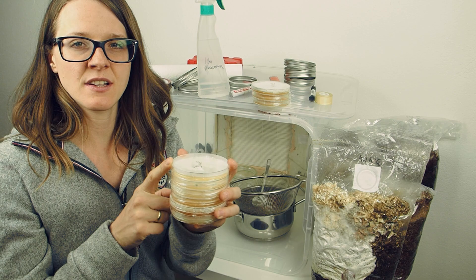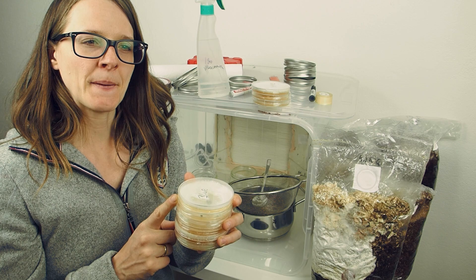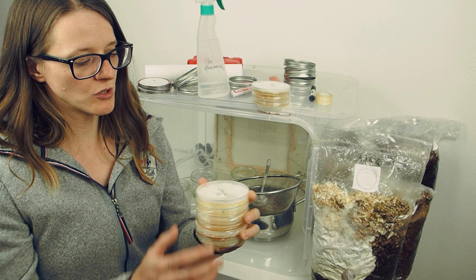The thing about petri dishes, although they work great, is that they are first of all expensive, and I want to save some money — that's why I want to find an alternative. Second of all, they are made from polypropylene, so you're going to produce a lot of trash if you are inoculating your substrate blocks on a regular basis.